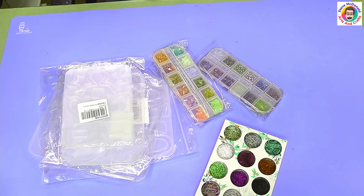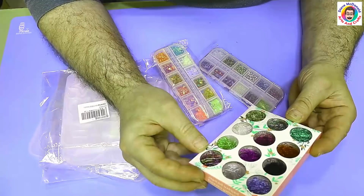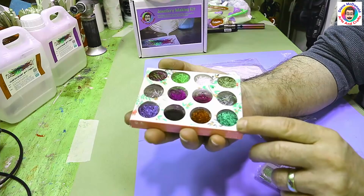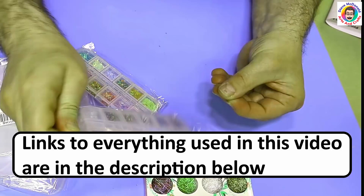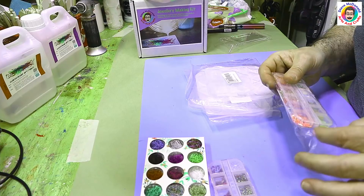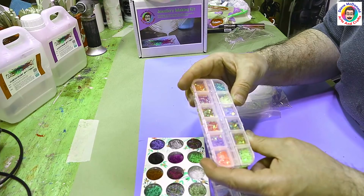Hello and welcome to Steve McDonald's Arts and Crafts. Today I'm going to be doing another test using some nail art. I've got these glitter nail fibers and I want to see what they look like in resin because I think they're going to come out really pretty. I've also got these little pots, which were so cheap to buy, and these little bits of sequin that I think are equally as pretty.